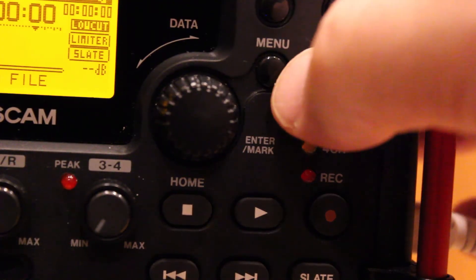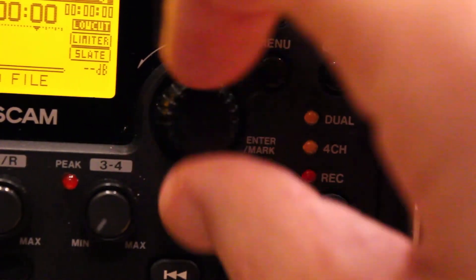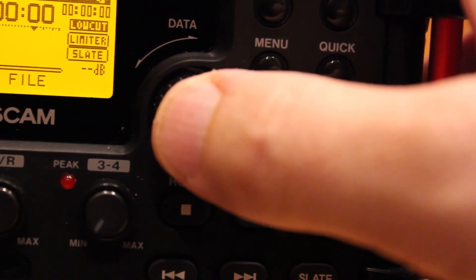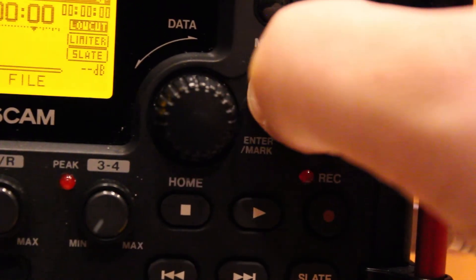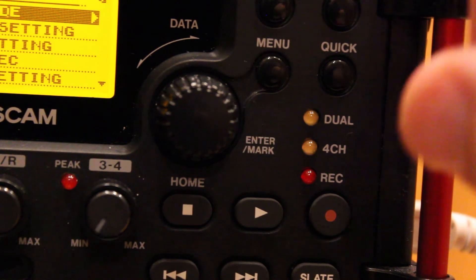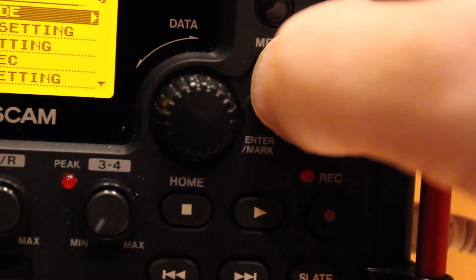There are two basic controls on this TASCAM unit. You have the menu button, and then you also have this dial. When you press the dial in, it acts as a return key, like on a keyboard. The menu key will take you into the menu, but it will also act as an escape key and takes you back out to the previous level.